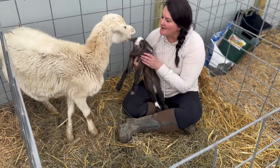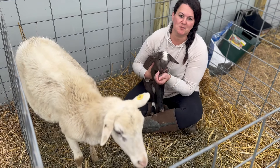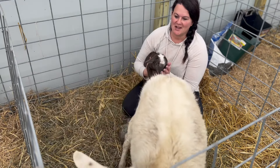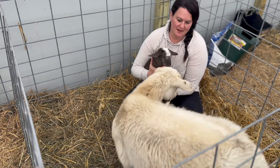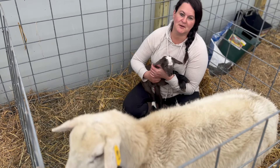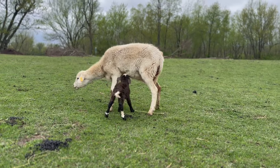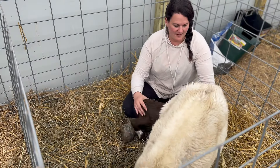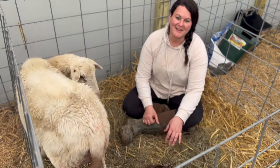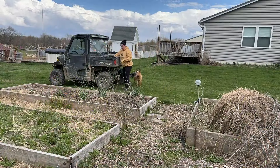Hey guys, welcome back to Growing and Crow. It's officially spring on the farm and we have had the weather to prove it — we've been from 80 degrees to thunderstorms rolling in. We've got some flowers blooming, apple trees are blooming, we've got the rhubarb patch, and we finally got some potatoes in. This little girl was born today to a first-time mom and she's doing really well with it.